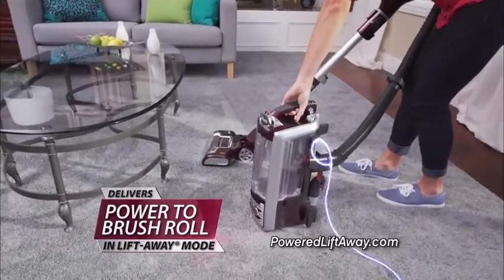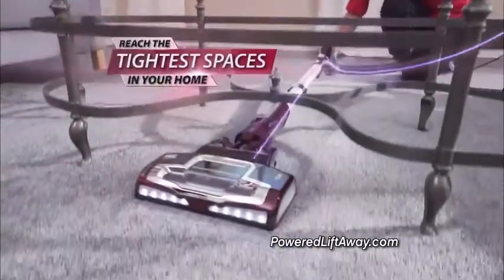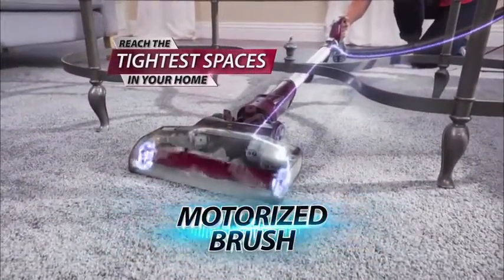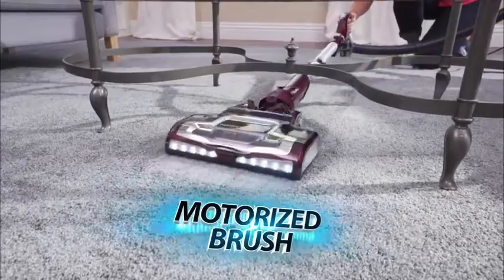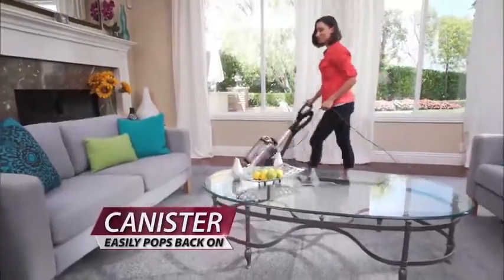Power travels through the hose, down the pole, and right to the power head. Now you can reach the tightest spaces in your home, all while the cleaning head is still powered, continuing to drive the roller brushes deep into the carpet, providing deep down cleaning that never stops. Then simply reattach the canister. There has never been a vacuum that could do that.